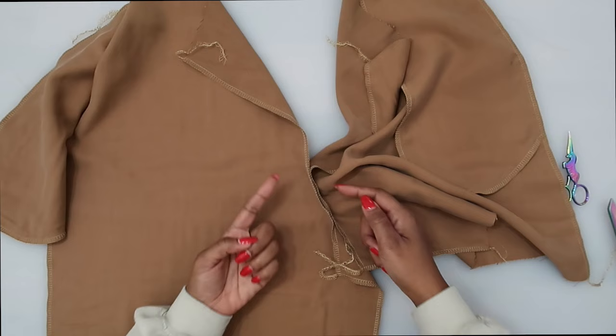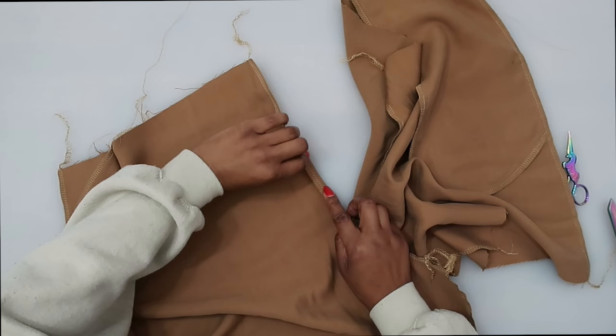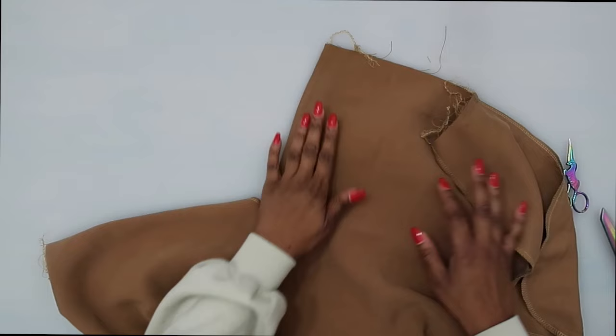Next, on our left front, fold in along the fold line. If you're not sure where that marking is, pull out your pattern. I placed a snip at the top, so I'm just going to fold in along that fold line on the left and give that a press.